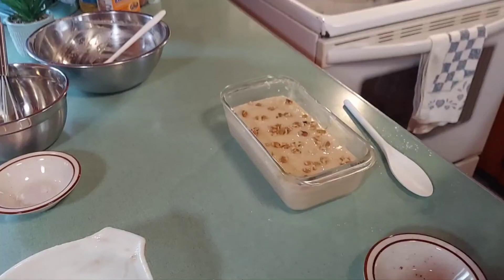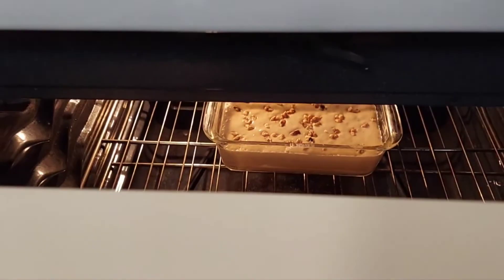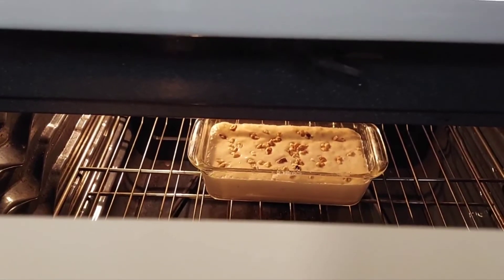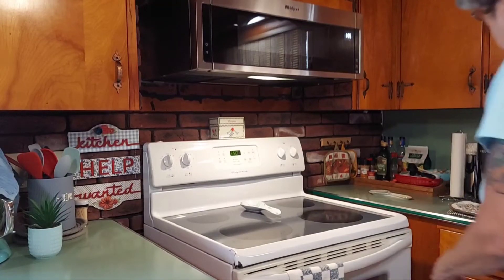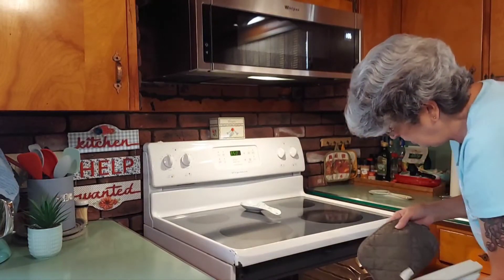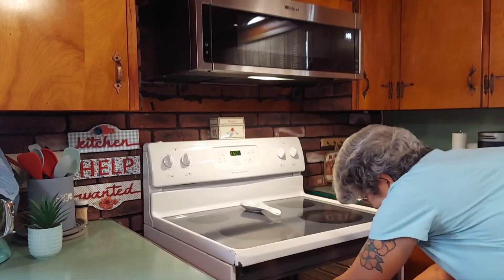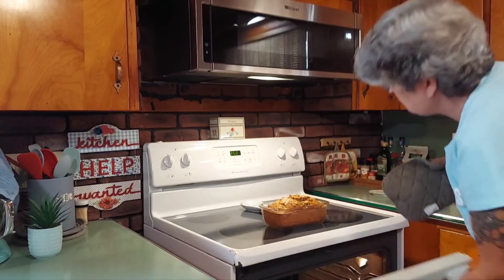We're going to put it in the oven. I've placed the bread in the center of the oven so it should cook just fine. We're going to check on it — I believe it's done — and I'll take it out, trying not to burn myself. That looks beautiful!